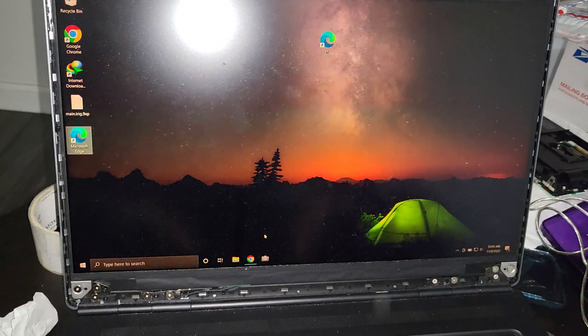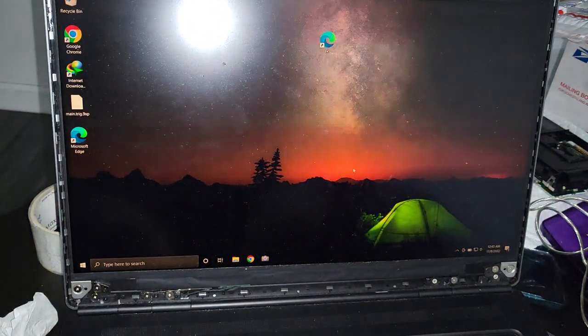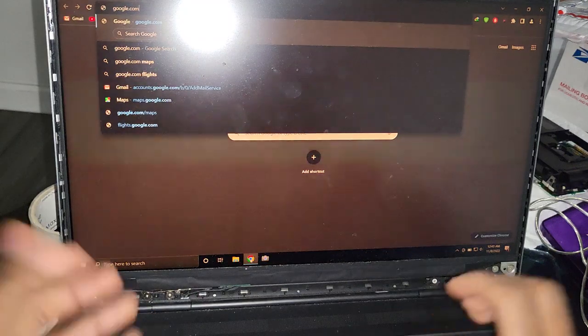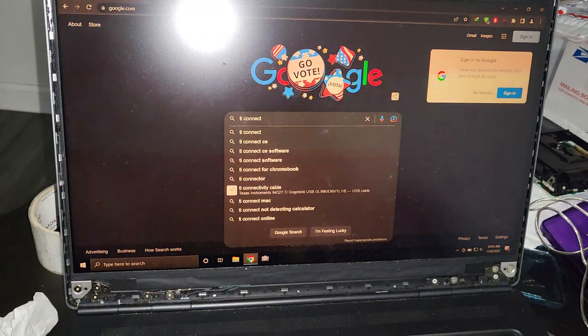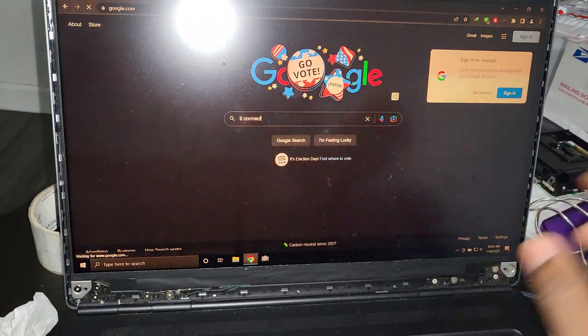Open a browser and go to Google, and type 'TI Connect'. That's the software we are going to need to do the firmware update — so search 'TI Connect' and press enter.